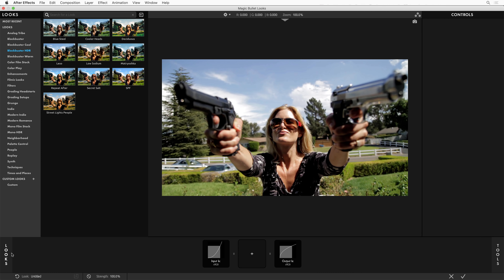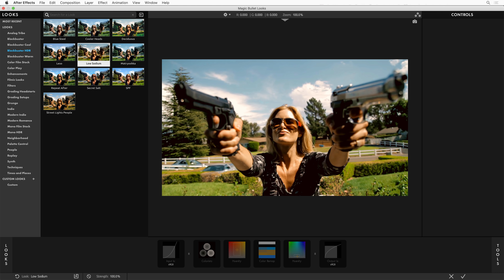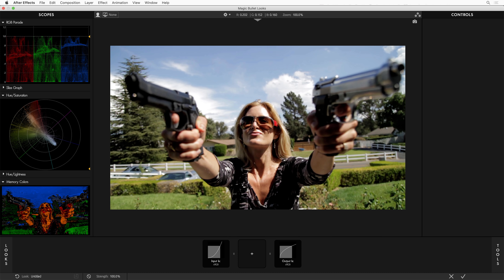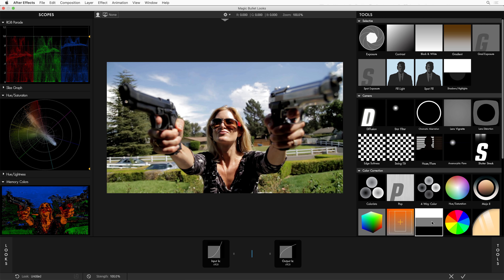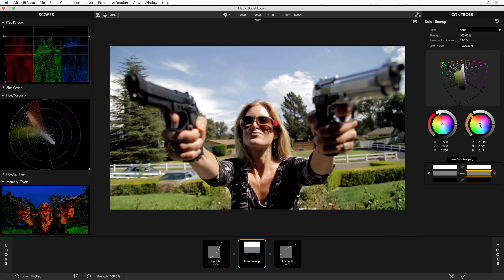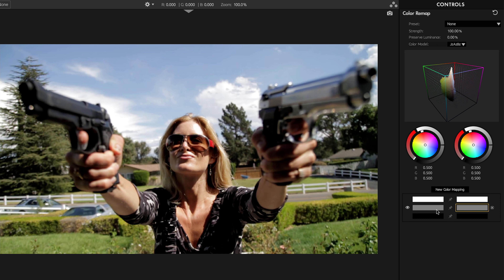Color Remap is used in a ton of the new presets. Remember that as you hover over a preset, you get a live preview, and you can also see down at the bottom the tools that are used. A lot are using Unity and Color Remap because it's a very powerful tool for building up an exciting look. Let's apply Color Remap to this image — there are three default mappings: white mapped to white, gray pinned to gray, and black pinned to black. If we select the gray, we can just adjust the mid-tones however we like. Let's create a new mapping just for the sky, eyedropper the sky, and start pushing it towards a richer, more saturated blue.